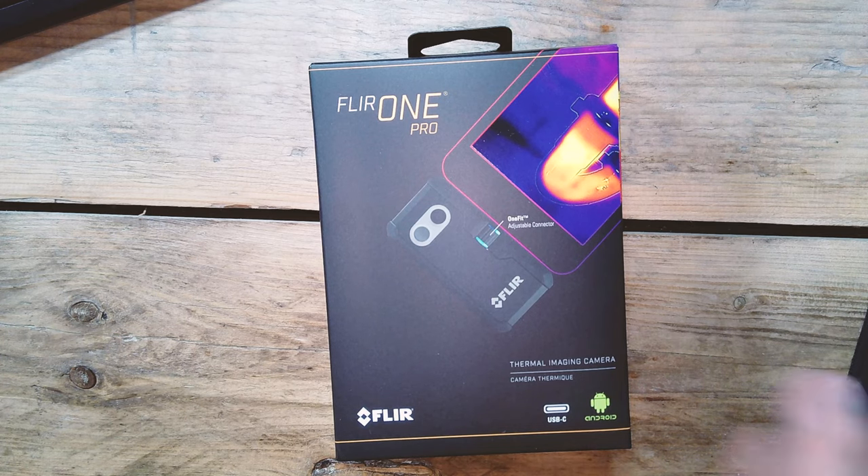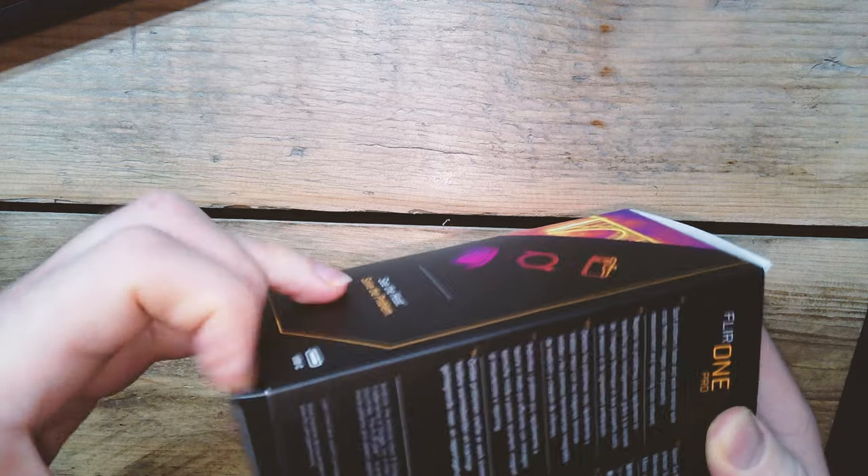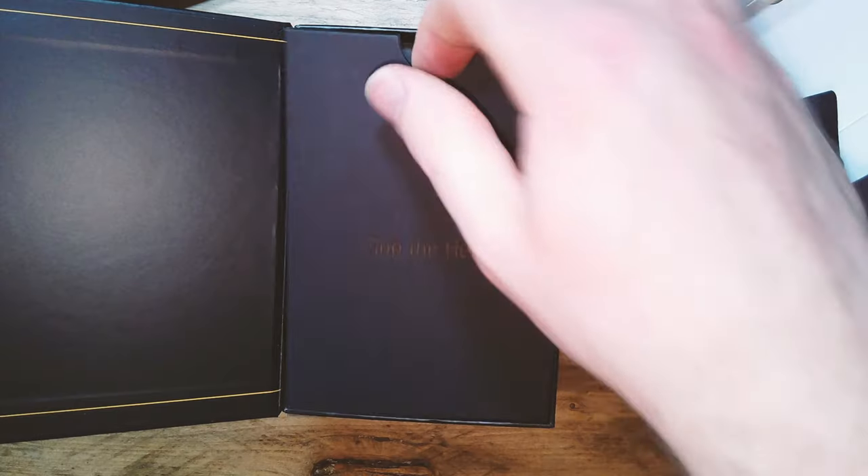We were expecting quite utilitarian packaging, but actually this is a really nice unboxing experience. They've put this together really nicely, even a box with magnets. Inside you get a case, the camera, and a USB-C lead.